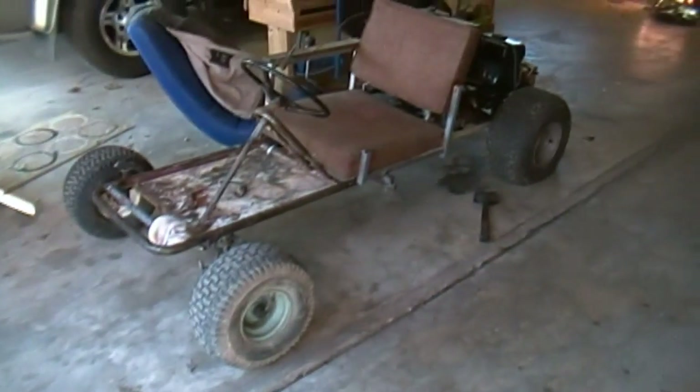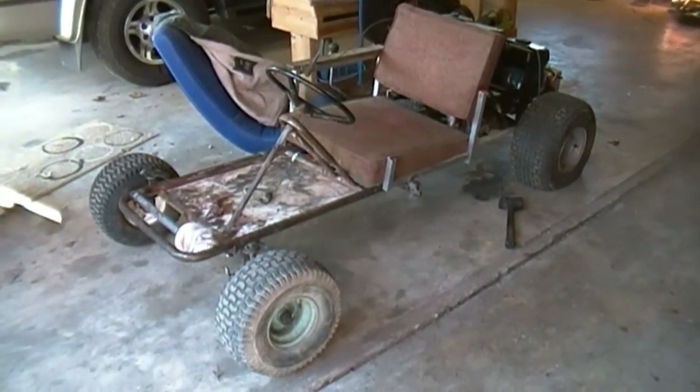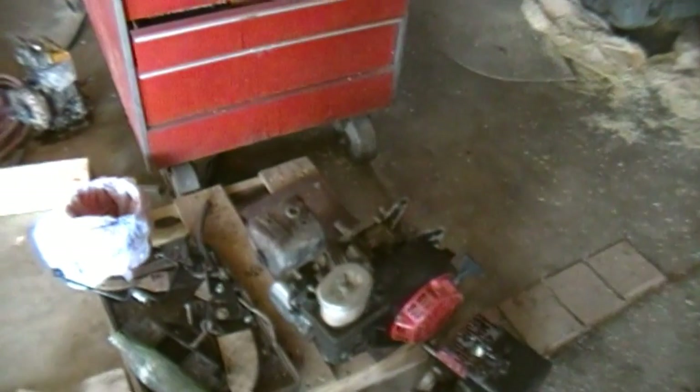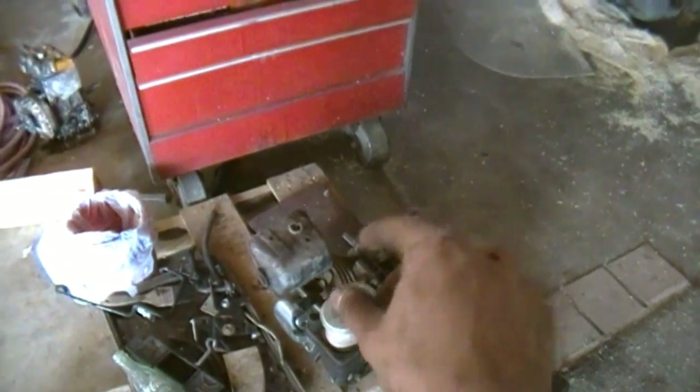Hibley Productions here, and if you remember about a month ago I built a shifter cart and it was kind of a crappy version with one of these Predator 212s and it didn't run very great because it was converted from horizontal to vertical shaft — or whatever the terminology for that is.